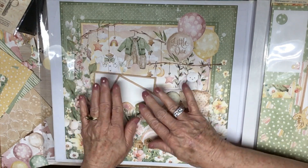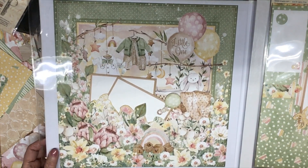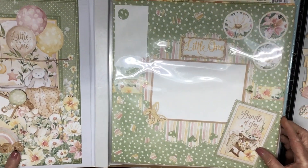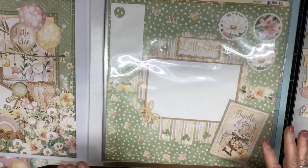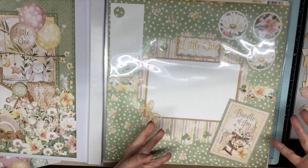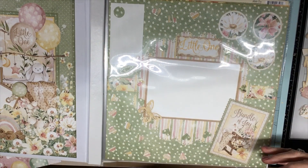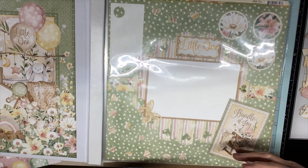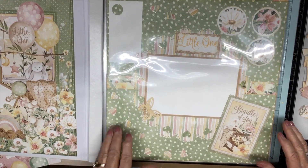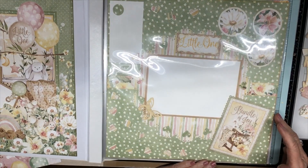I utilized it — I used it. I just want to show you what I've done so far. I figured you all had to be getting tired of me working on them in a video, because a layout is pretty much just layering and however you want to do it.